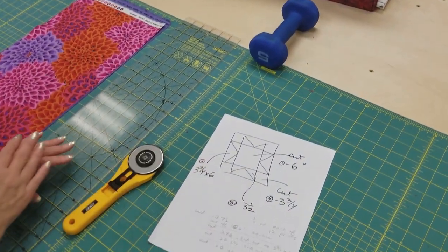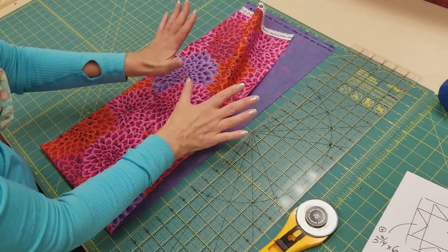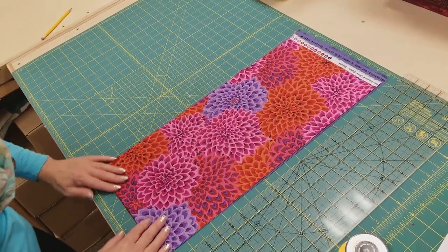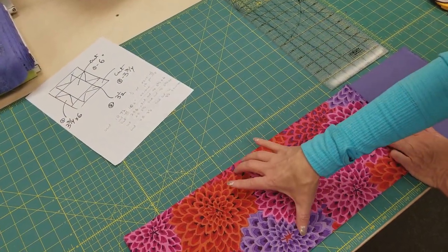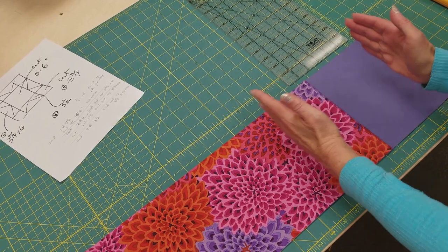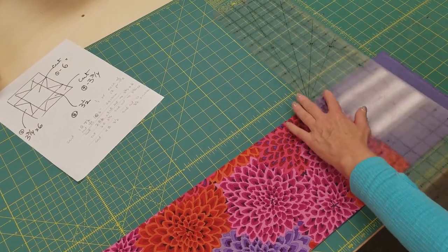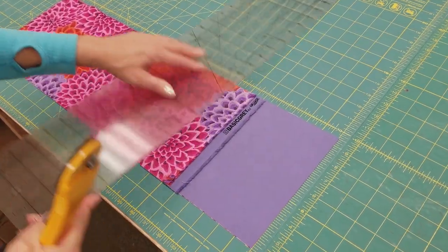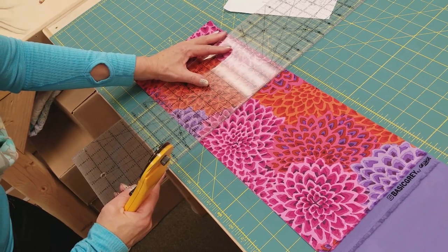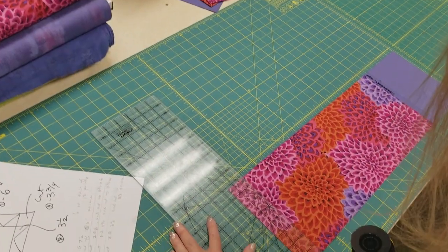I've made myself a cutting diagram here and I'm going to be using one quarter yard of each print that's in the stars — this is going to make two stars. I cut this off the bolt and ironed it up nice and neat. Now I'm going to cut a seven and a half inch strip from it. I've got these cut into seven and a half inches wide and I refolded it because I need just a single layer of six inches here and another six. I'm going to cut a six, then another six, and a three and three quarters, and a three and a half.